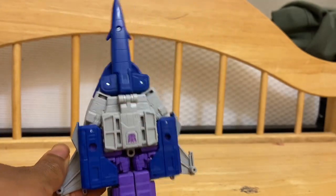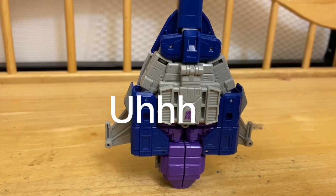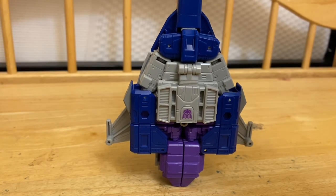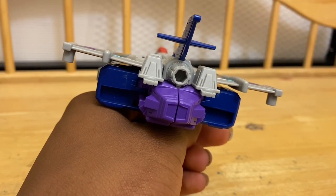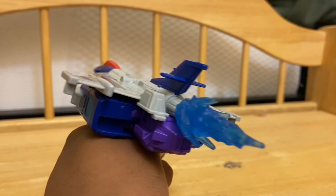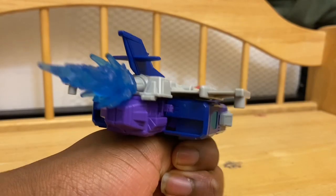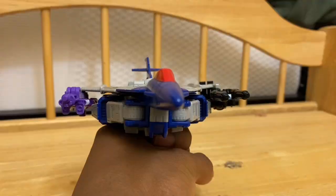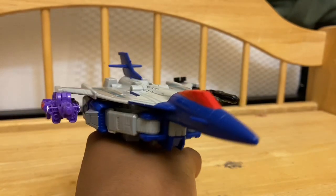The jet mode is basically a Combiner Wars style — the feet just hang out and I don't like it. You can find another 5mm port to stick in blast effects, and the blast effects actually fit, which is a surprise. You can also plug his double Targetmasters onto the side of his wings for more playability, and it looks cool.